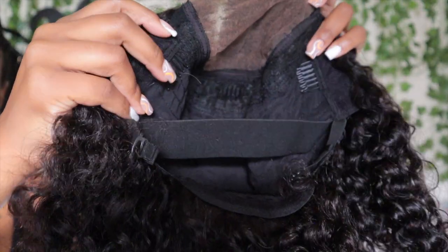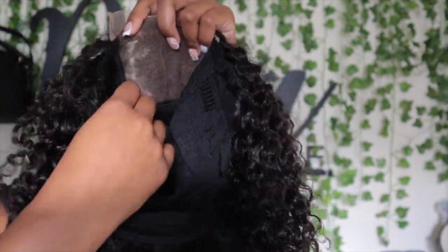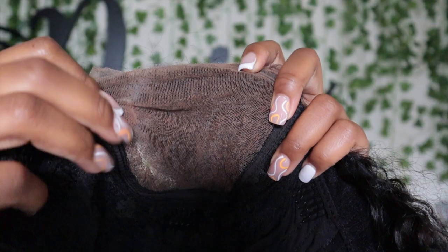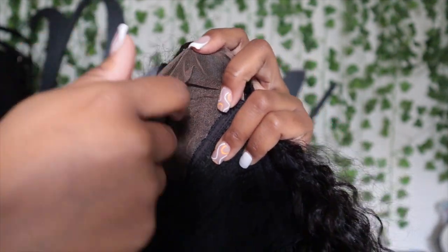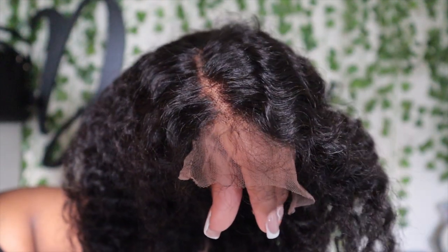And then this is the wig itself — this is the reason why we are here! When it comes to the construction, you have four combs: one at the top, two on the sides, and one in the back, as well as a thick elastic band and an adjustable elastic band inside the wig. As far as the lace, this is a pre-bleached wig with HD lace — I believe it's a 4x4 lace closure. It is pre-plucked, pre-parted, and the knots are pre-bleached.